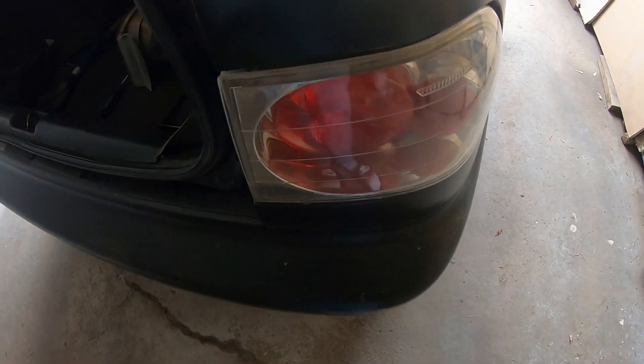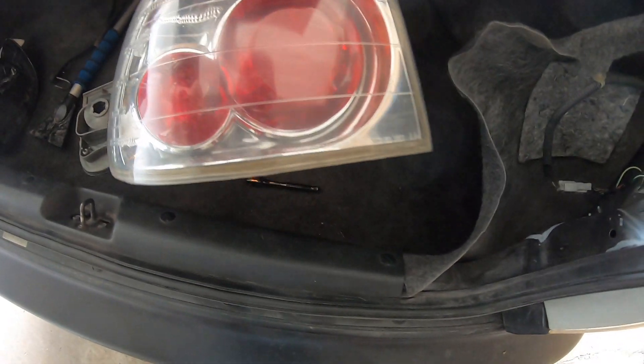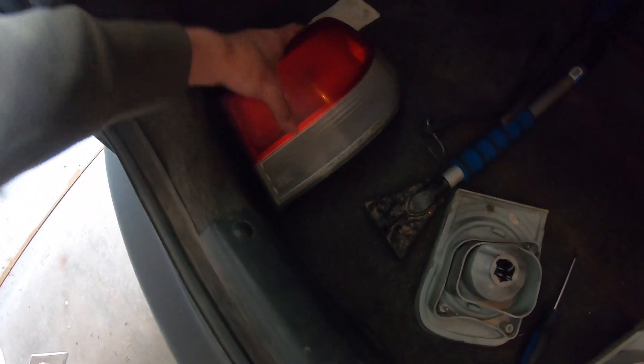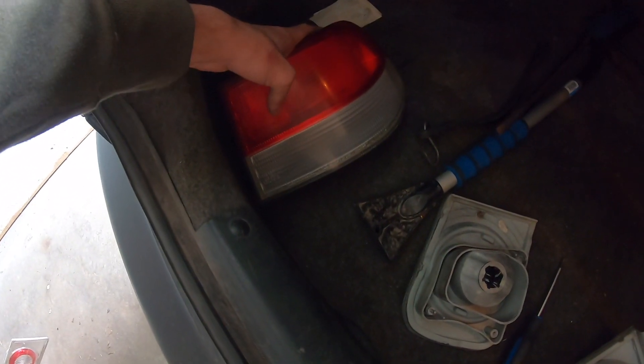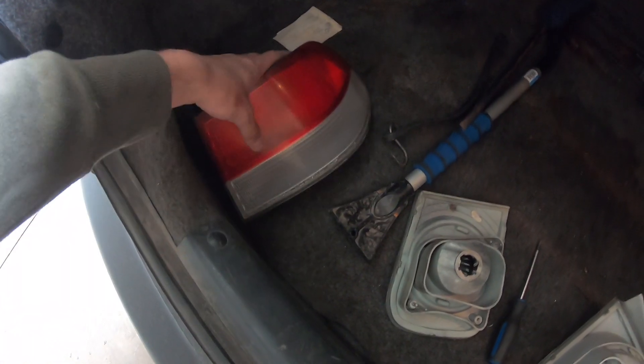So basically what I'm going to do is reverse it and put on the OEM one right over here. I guess in this video we're just going to be cleaning the interior — a bit rattled, but it is what it is, let's get going.